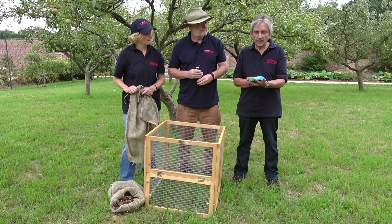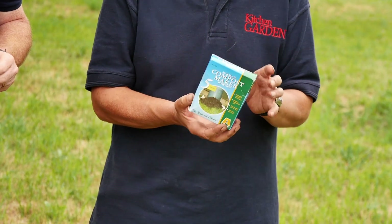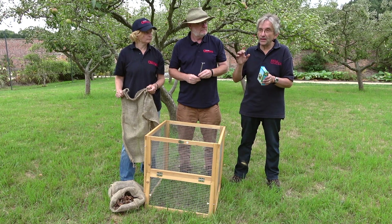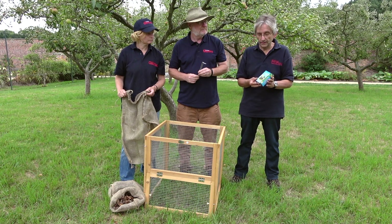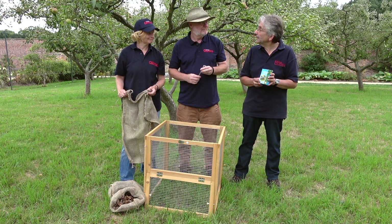I've got some compost activator, Agriland compost maker powder, and you can mix it with water in your watering can and pour it onto your compost heap as you're adding new material. Or it says you can mix it with sand as well, so you can use it wet or dry. Just make sure it's thoroughly mixed in with the heap and it speeds up your compost making.